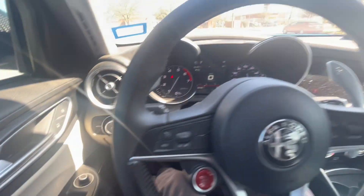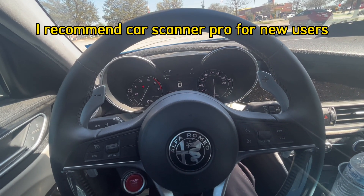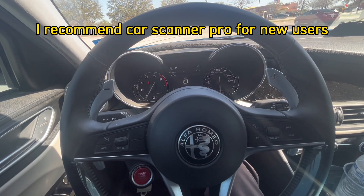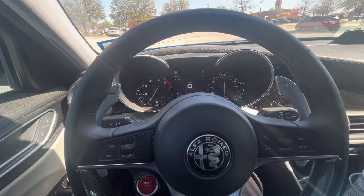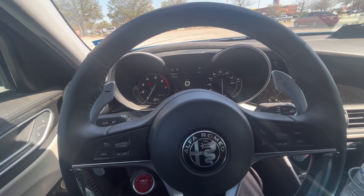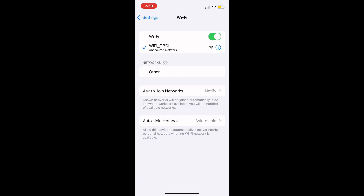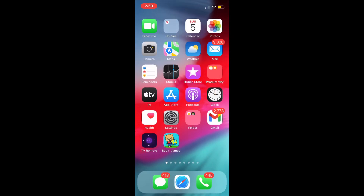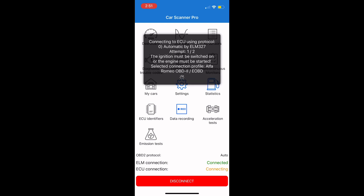Once you have the device plugged in, you have all sorts of app options. You can even use Multi-Scan if you want — they have a mobile version where you can see fault codes, clear them, and read all kinds of parameters. I'm going to screen record with my phone. First, go to Settings, then Wi-Fi, and you'll see the Wi-Fi OBD2 show up — connect to that. Note your internet won't be active during this. Then go to Car Scanner — I have the Pro version, it's about five dollars — hit Connect, let it do its thing, and you'll be connected.